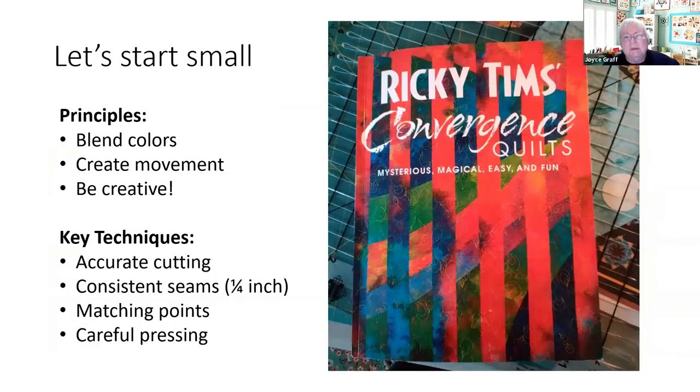This is not an easy technique — it's challenging for me too. In every piece there's some point of challenge you need to work on. I wanted you to start with a small piece. I made this piece to show you it can be done fairly simply. Ricky Timms is a designer who has videos on YouTube, and this is a really nice book — he has good hints about blending colors and creating movement.